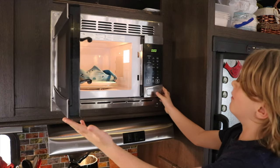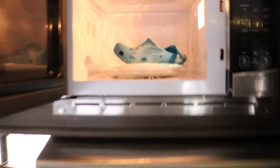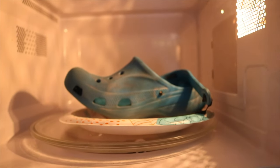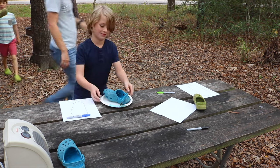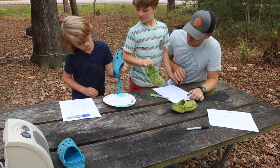Oh — yeah, it's melting! Look at that. How cool is that?